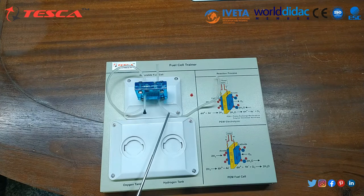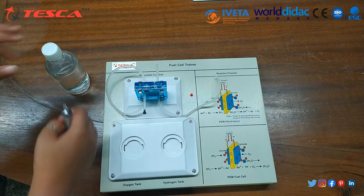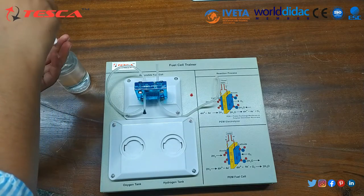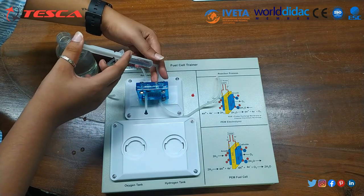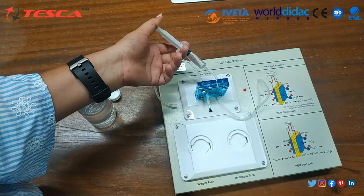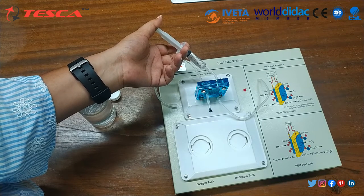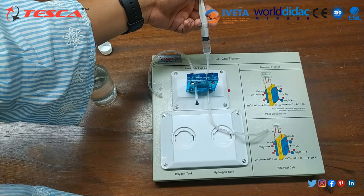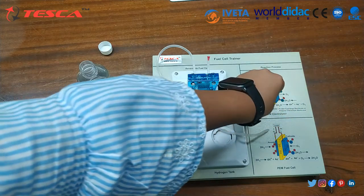Now take the long tubes and attach them at the bottom of the hydrogen side and oxygen side. Take the syringe and distilled water and draw the distilled water into the syringe. Insert the syringe nozzle into the upper nozzle of the oxygen side. Slowly push the plunger to let the water into the oxygen side of the Reversible Fuel Cell. Stop pushing once the water comes out from the chamber, then disconnect the syringe and attach the red pin to the tube.